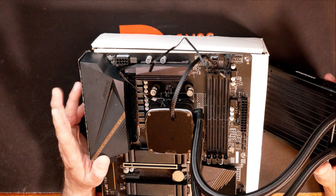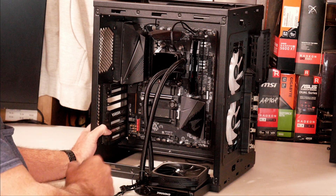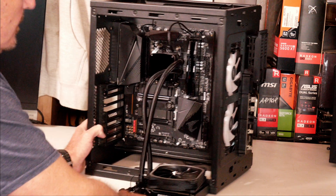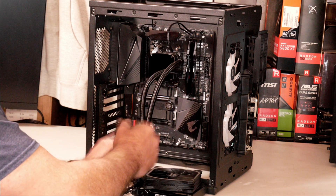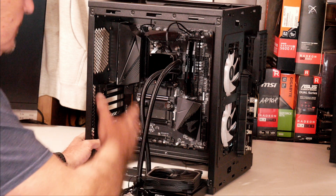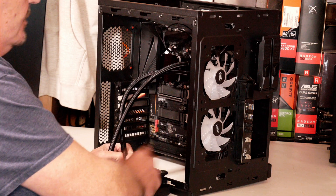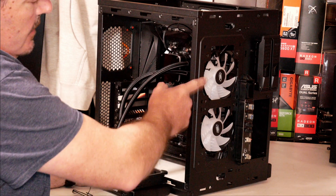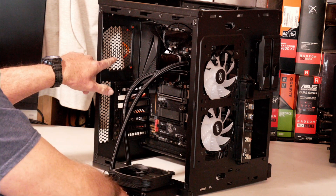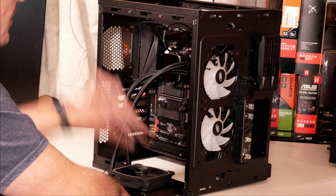Let me get reset up here and I'll show you how to install the fan and the radiator. Now we've got the motherboard installed with the pump and the head unit installed. I've got the case set up here kind of like what you would have if you had a regular stand-up case. You could actually install this on the front of the case in one of these 120mm fan slots if you'd like to, or like in today's example, we're going to be using it as an exhaust on the back of the case.